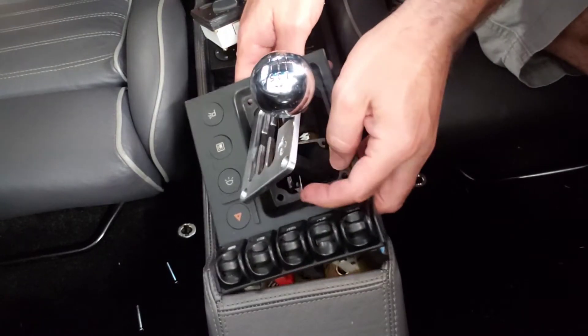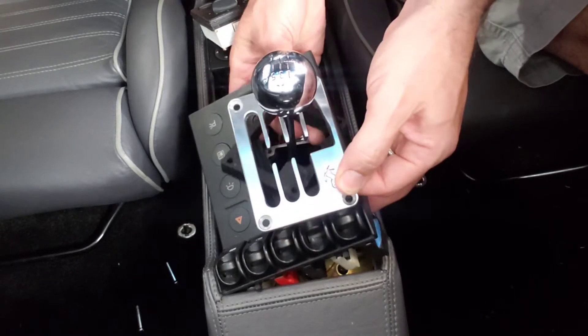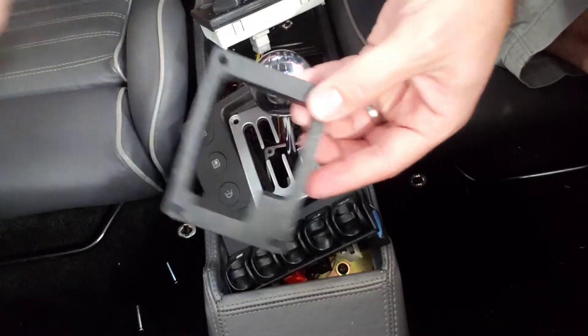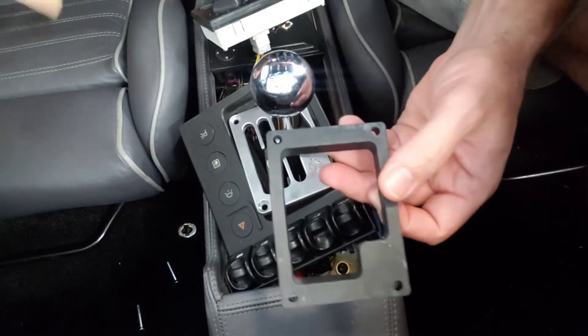Kind of like those interlocking nail puzzles where you have to slide the pieces past each other — you can actually get the piece out by wiggling it. Here is the broken part that I've epoxied back together.